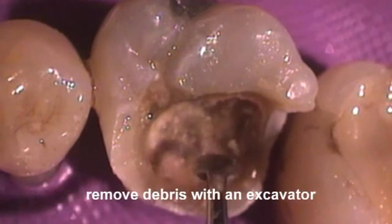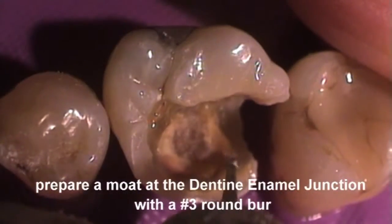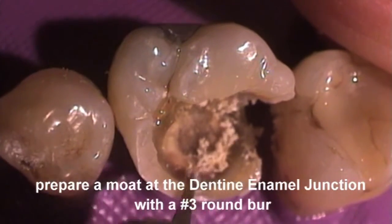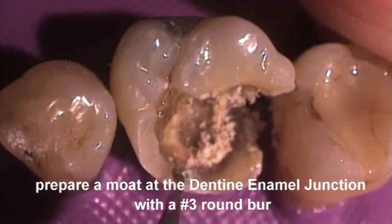Remove superficial debris and the surface layer of caries with an excavator. Using a number three round slow speed burr, remove the caries dentine at the dento-enamel junction and cavity floor so as to encircle the caries with sound dentine.